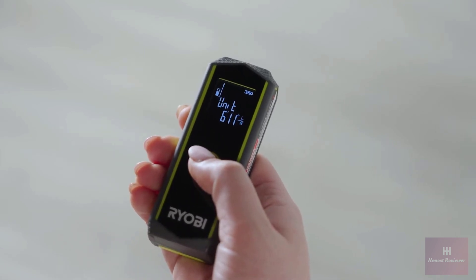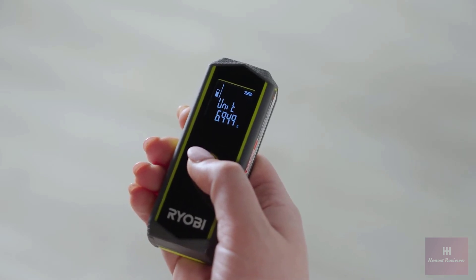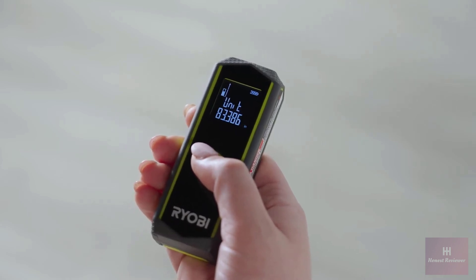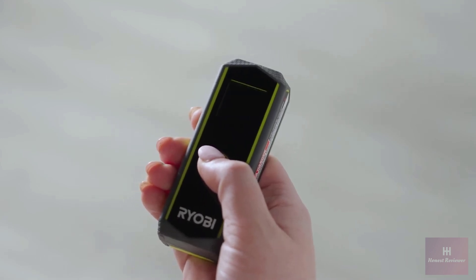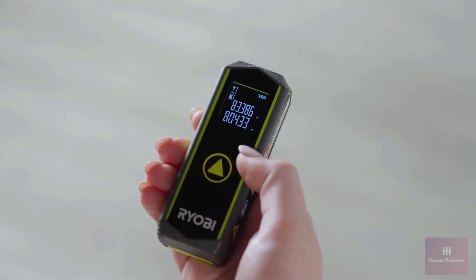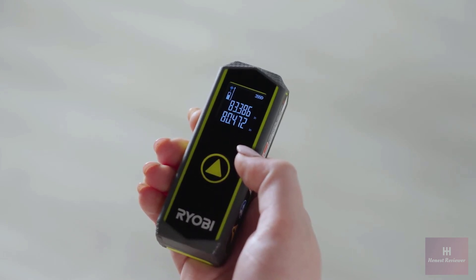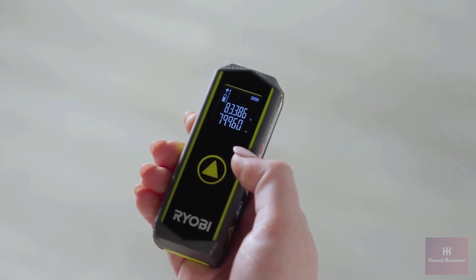Use the center button to toggle through the five unit selections. Once you have found your desired unit of measurement, press and hold the power button again for five seconds or until it turns off. Now press the power button once again to turn the tool back on. Your new selected unit of measurement should now appear on the screen, and your last saved measurement will also be converted to the new unit of measurement you selected.